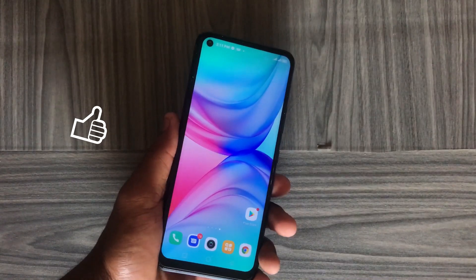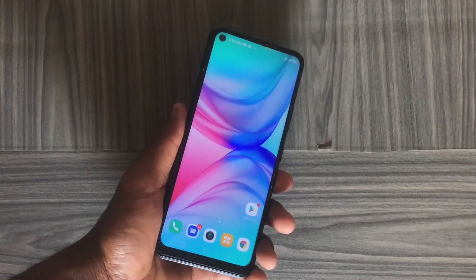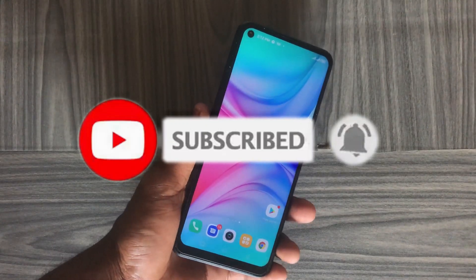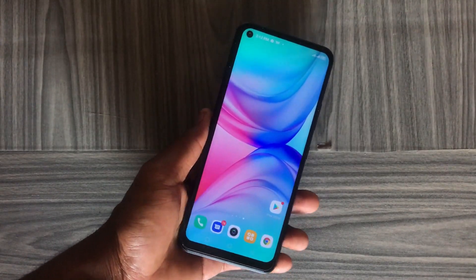So this is how to install JCam on your device. Please drop your comments in the comment box, like this video if you found it helpful, subscribe to the channel for more video content like this, share with others, and I hope to see you guys in the next one. Stay safe.